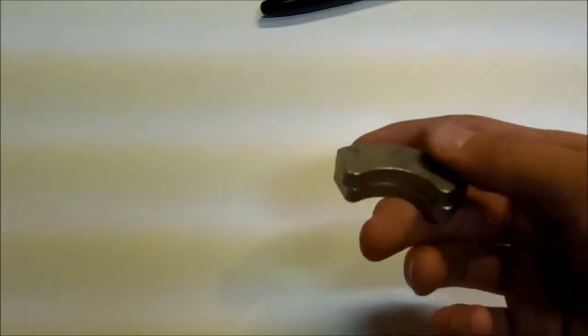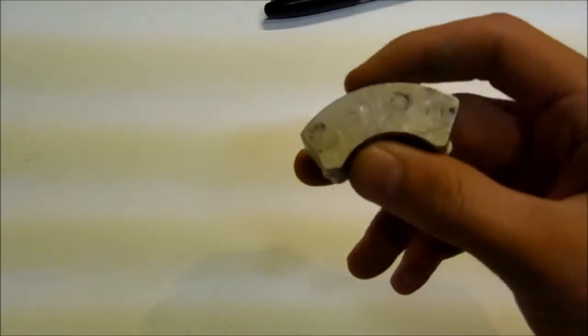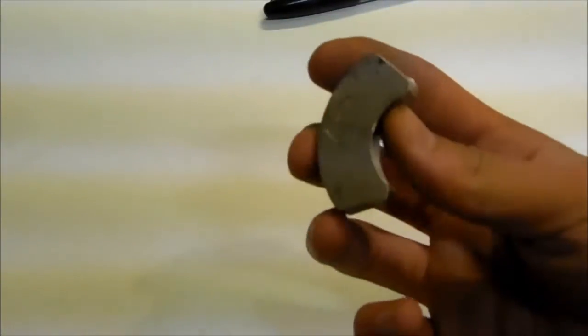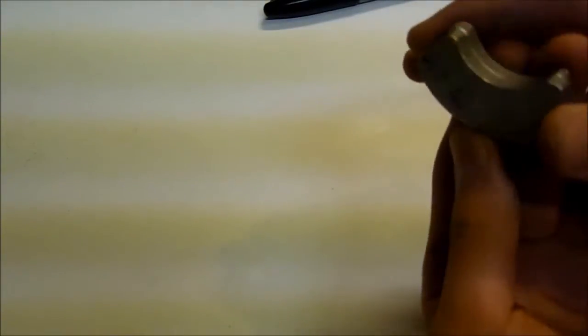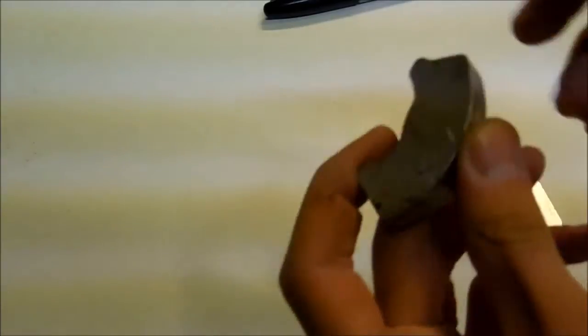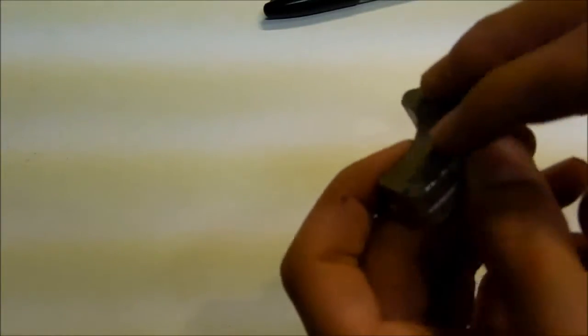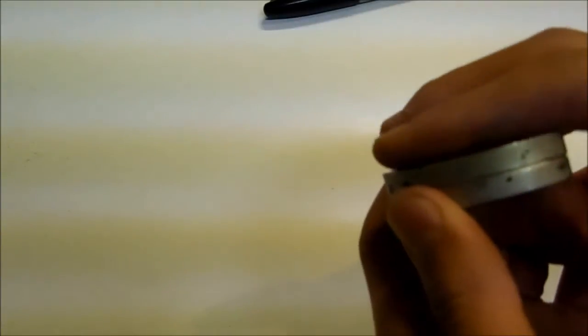Here I will be showing you how to determine the north and south poles on a hard drive magnet. These half moon hard drive magnets have some pretty weird magnetivity, since on the same face there is a north and a south pole both on the same face.